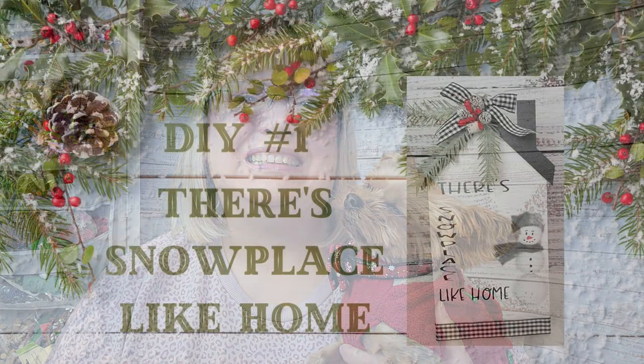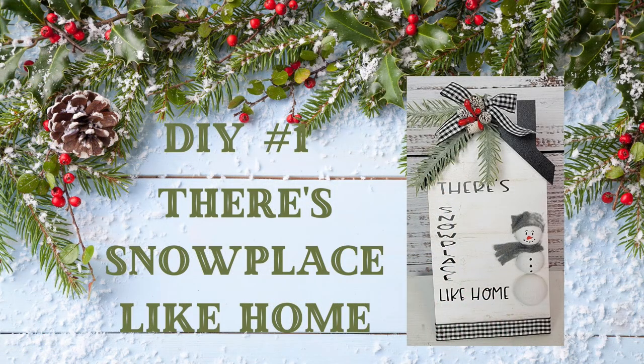Hi friends, welcome back to Rustic and Lace DIY! Today is the Minis Challenge that's hosted every month by Cory with Crafted by Cory. I'll let you know more about that in a few minutes. If you're new here, welcome — my name is Brenda, and this is my sleepy Oliver. If you're returning, welcome back! With all that being said, let's get to crafting.